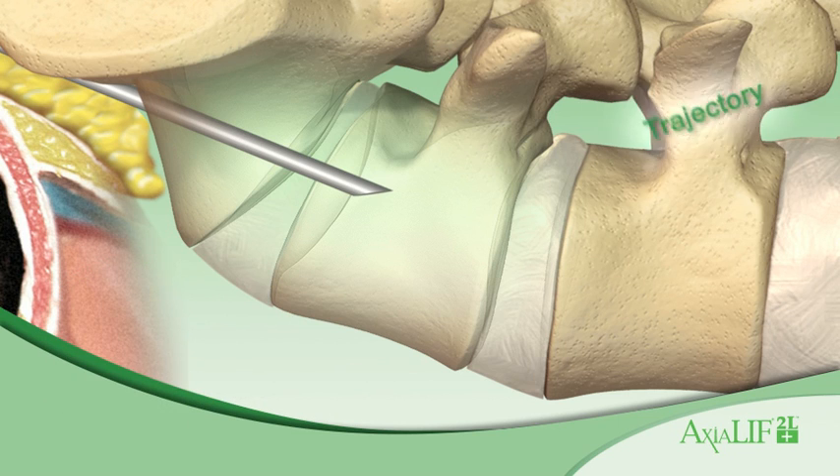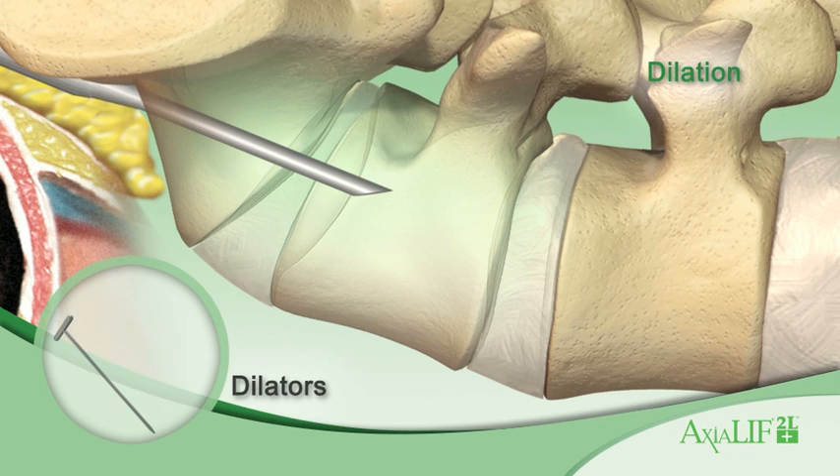Once the guide wire is engaged, use a series of sequential dilators to create a working channel. A dilator sheath is attached to the 10 mm dilator. The dilator sheath is left in the sacrum to create a transosseous working channel.